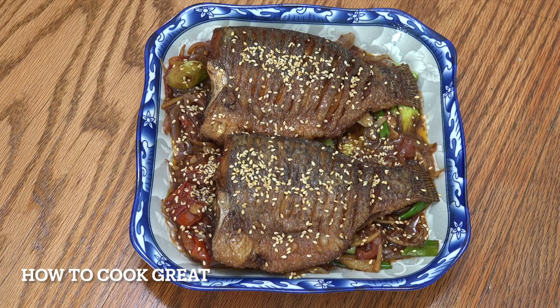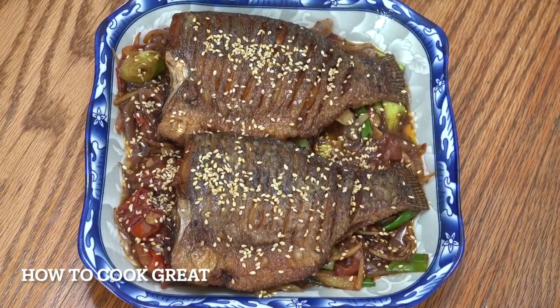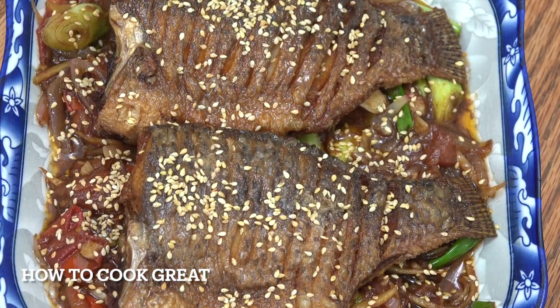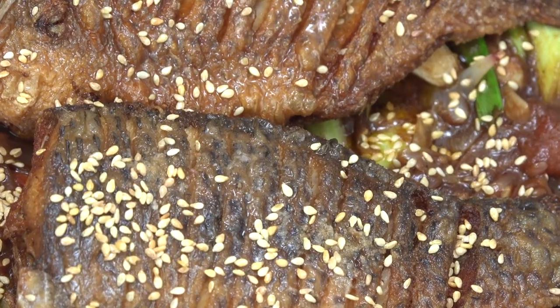And that's it. I've put the sauce we just made on the bottom, the fish on top, and a little bit of sesame seeds. Job done. Really, really easy and super delicious. I hope you enjoy that. Keep safe, keep well, I'll see you soon. Lots of love. Bye.